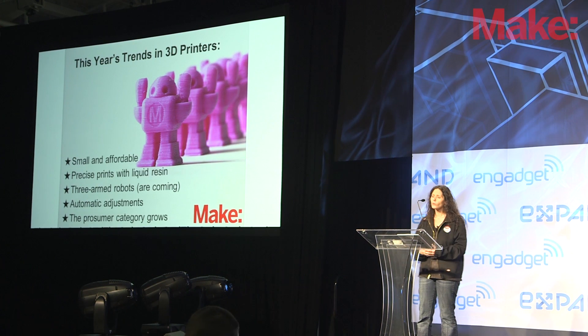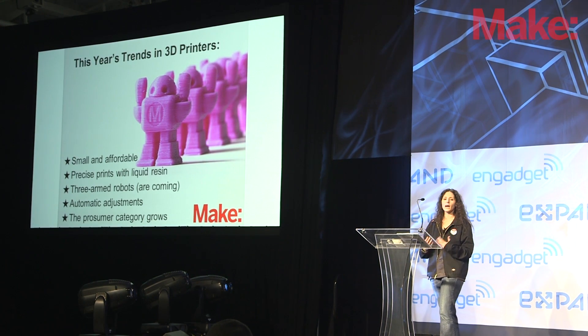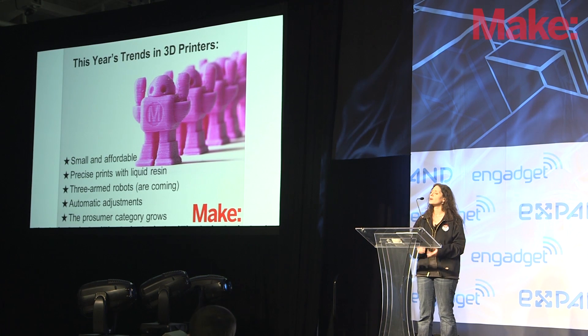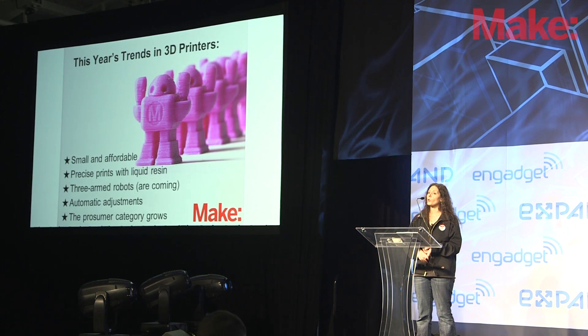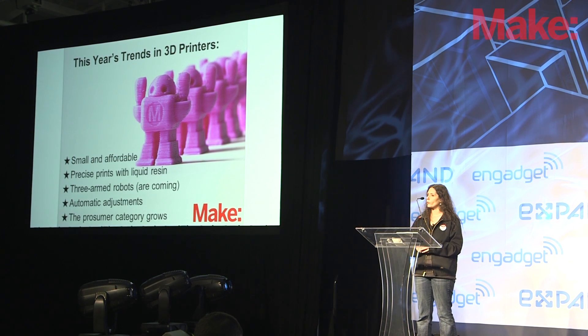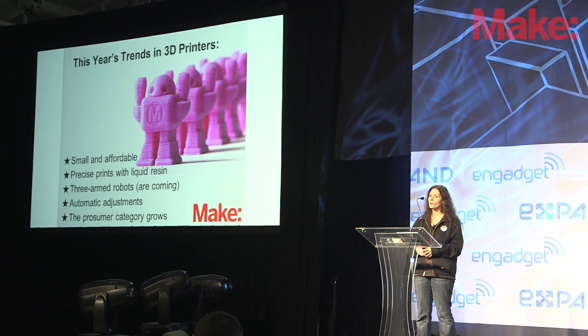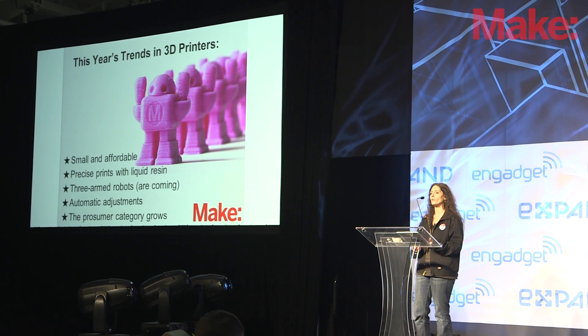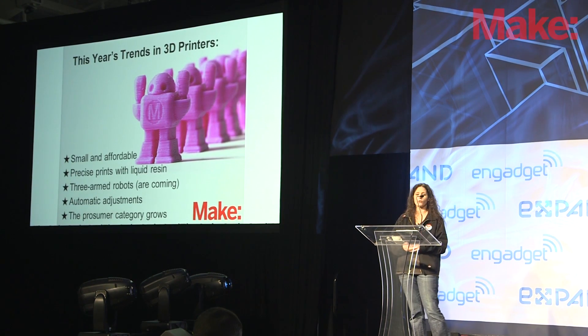We also saw, in addition to these small and affordable printers, that we had some precise prints with liquid resin. There were two printers that we tested — the B9 Creator and the Form 1 from Form Labs — that were stereolithography printers. So this was the first time that instead of just using plastic filament to print, we're using liquid resin for very precise prints with a lot of fine detail.